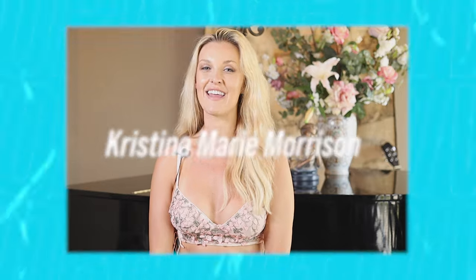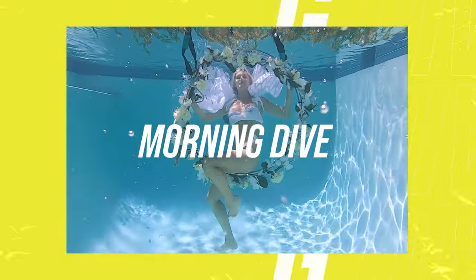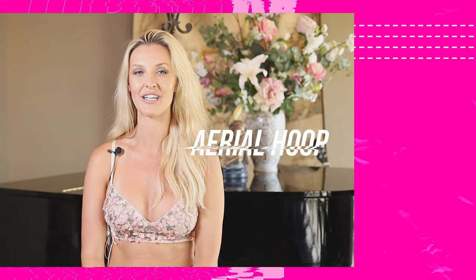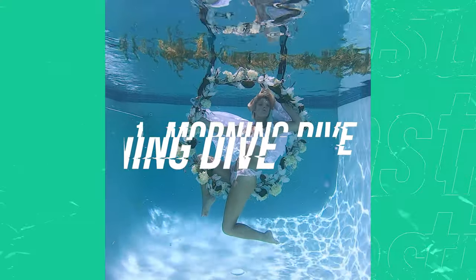I am Christina Marie Morrison, and this is The Morning Dive. I'm from Huntington Beach, California, and I'm doing an underwater aerial hoop performance.